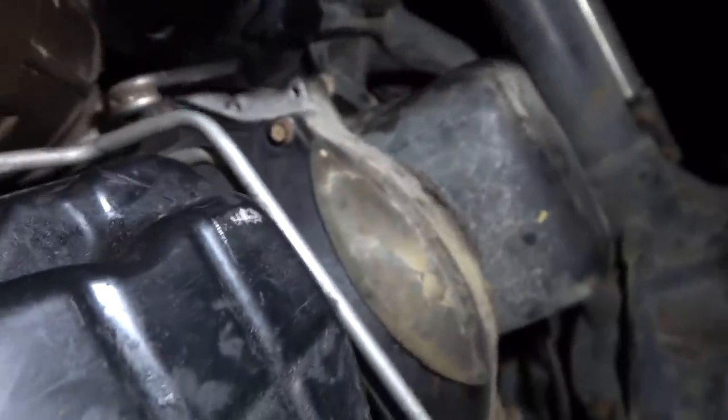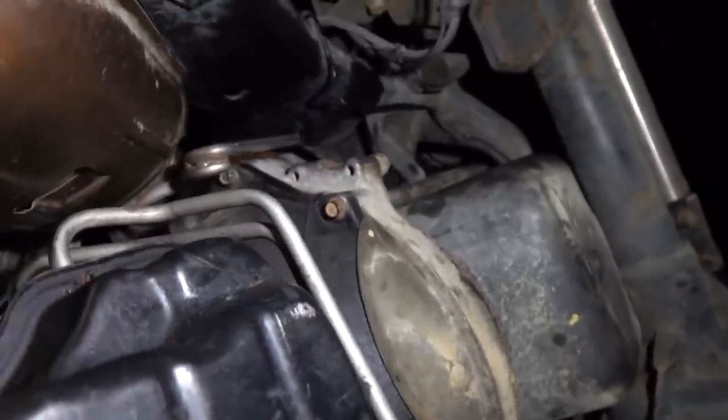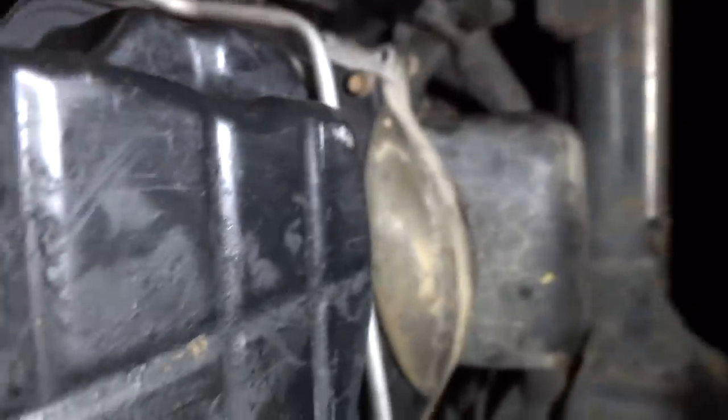Everything is bolted up fully, including the little flex plate shield. This thing is fully back installed. Unfortunately, my goal was to have the truck moving under its own power this evening and we're not going to meet that — that's my fault. It's Sunday evening and I figured Advanced Auto is open until 9, but on Sundays they close at 7. It's past 7, so we're not getting that done. We need fluid in order to operate the truck.